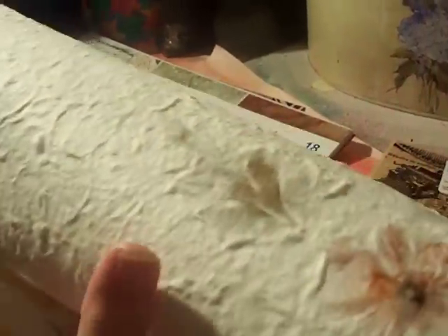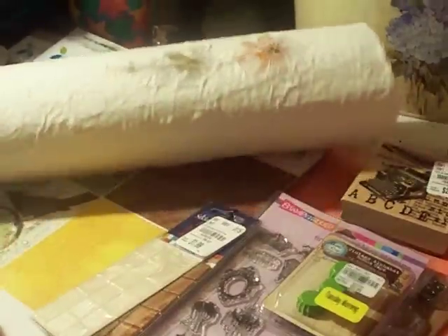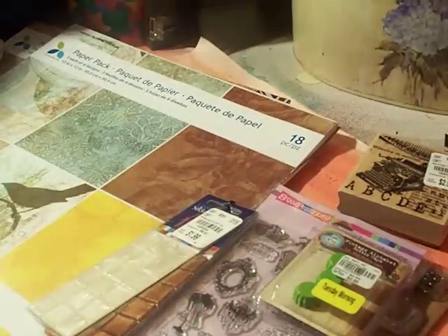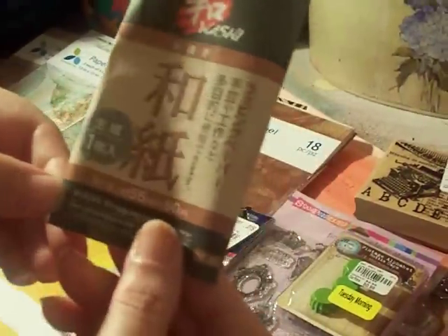It's almost like that technique where you can use paper towels and put leaves and dry flowers inside. I thought this would be really cool for a junk journal. It's like 30 inches wide so it can probably be cut into at least four pieces for a junk journal, so I'm happy about that. This is what the wrapping looks like — they're calling it washi.